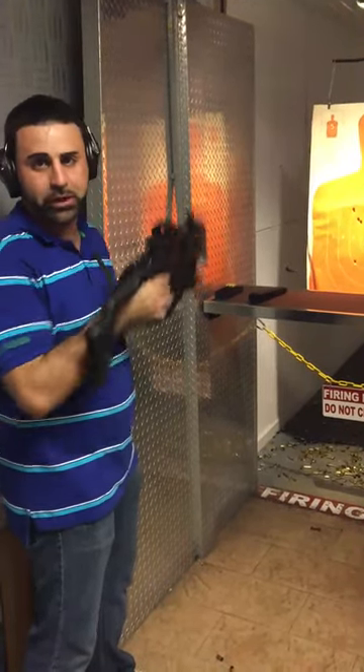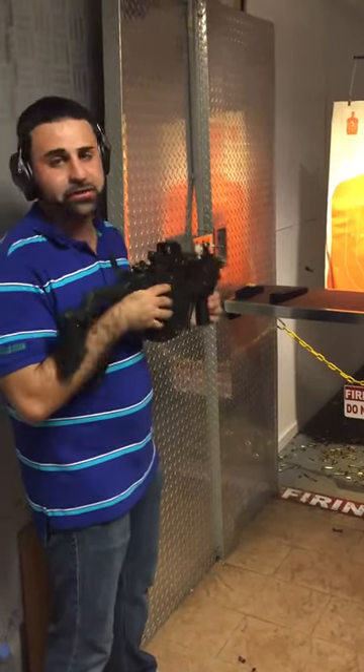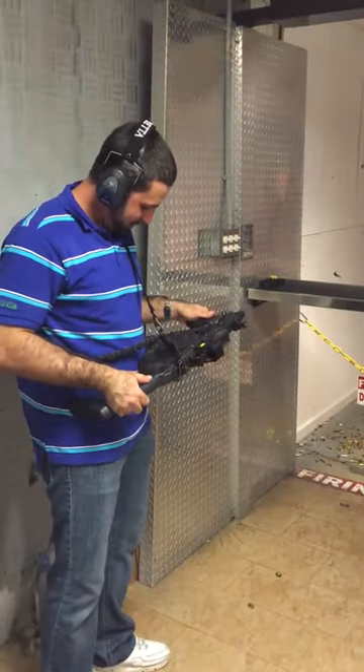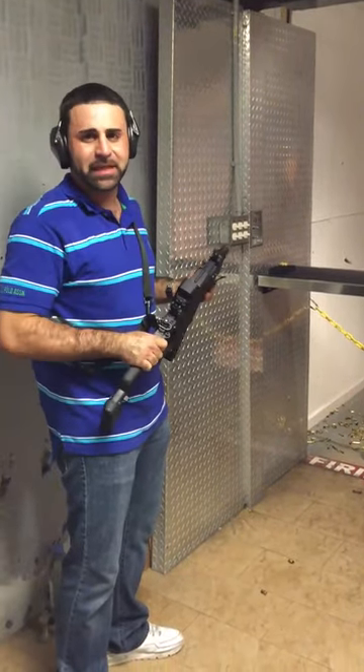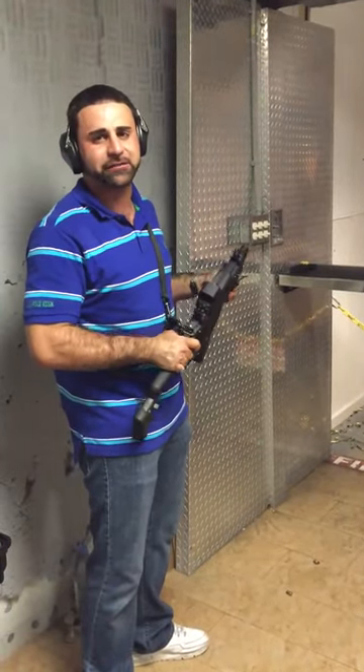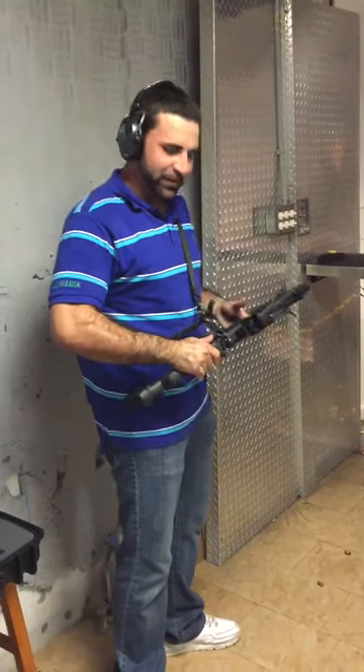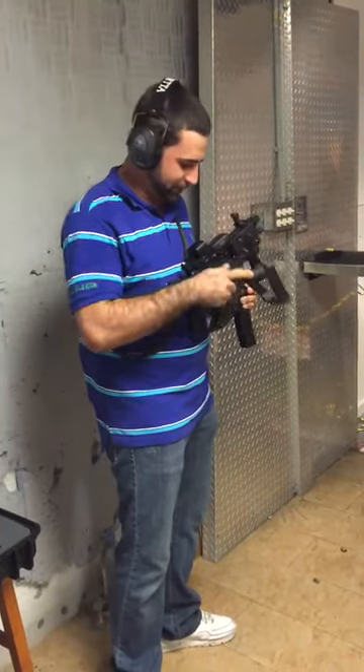The SBR is the way to go with that EOTEP and also with the iron sights — you can't go wrong. So if you're interested in it, give us a ring. Matt from Florida Gun Classified, reviewing the best firearms in the world that are available for sale to you as well.